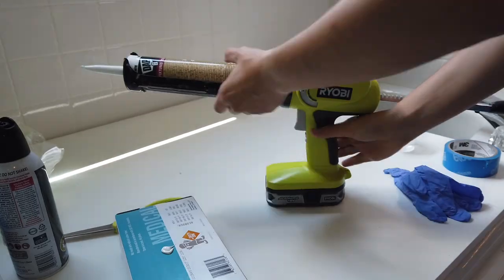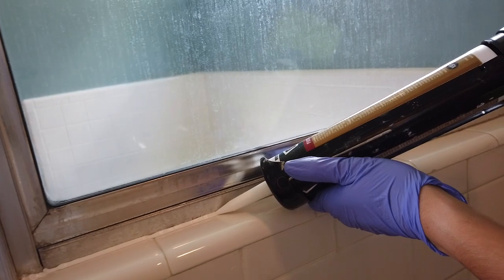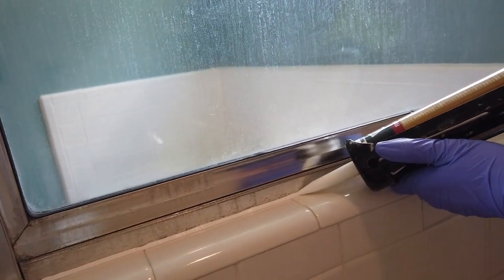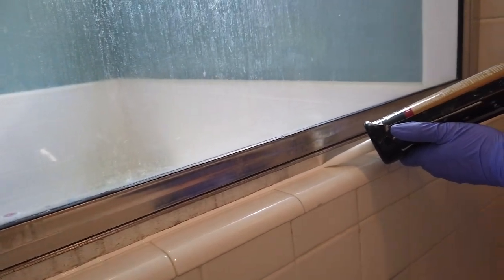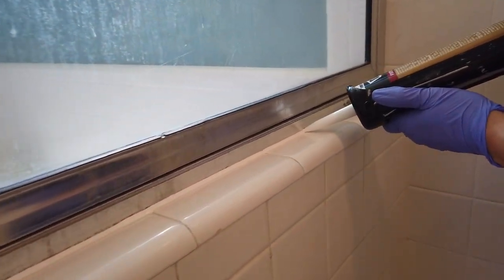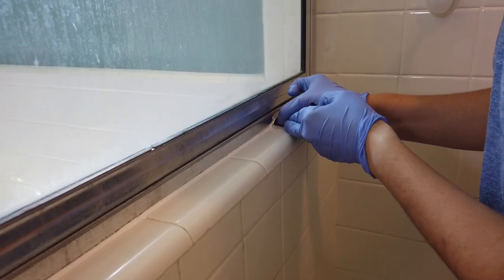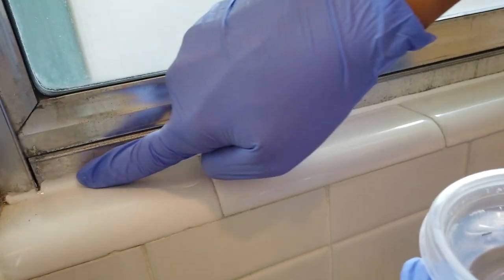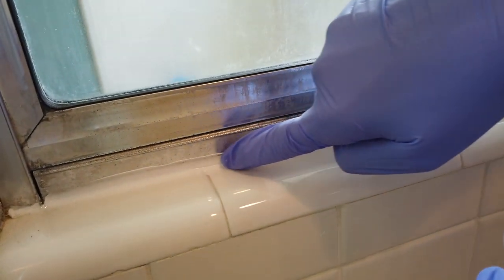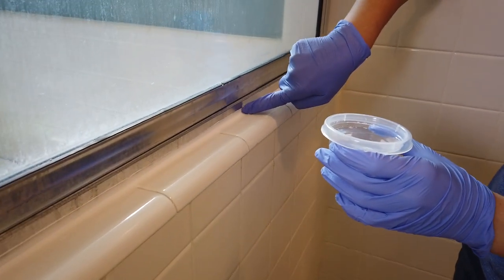Here I am starting inside the shower — you can see I get a nice, even flow with this caulk gun. I made a little fumble here; I should have started on the other side as the caulk gun hit the wall. No worries — I cleaned up the glob, put some soapy water on my finger, and smoothed out the caulk.